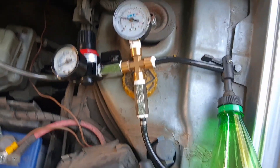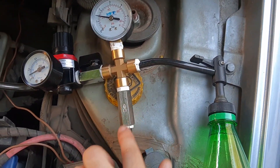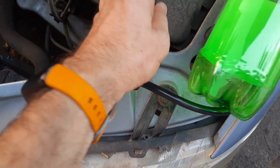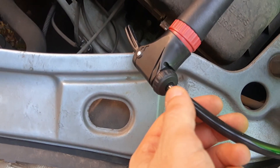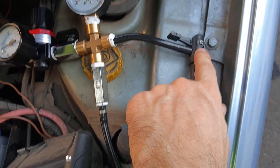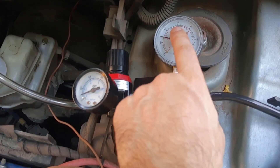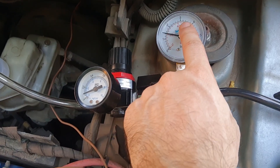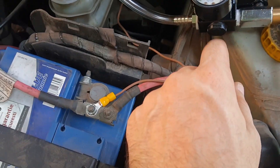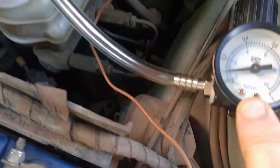Then I have a one-way valve, another six millimeter connector, and I connect my hand pump here. This is an eight millimeter outside hose with six millimeter interior, and it fits exactly here. I use this to pump pressure into the bottle.